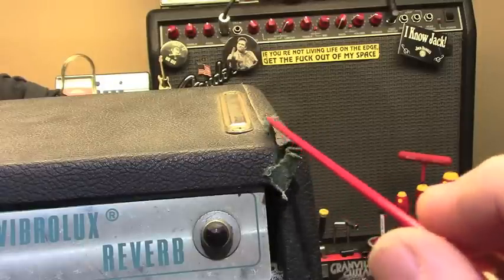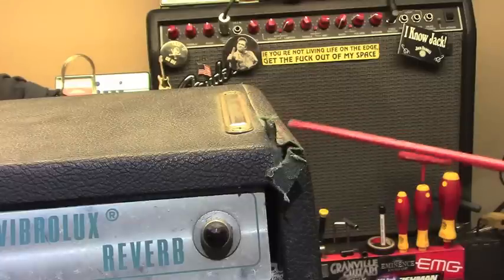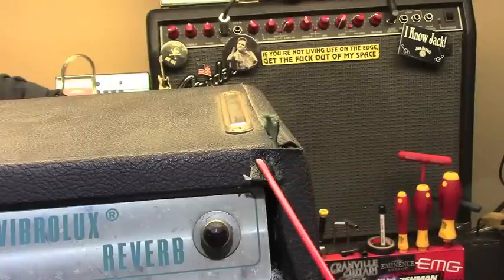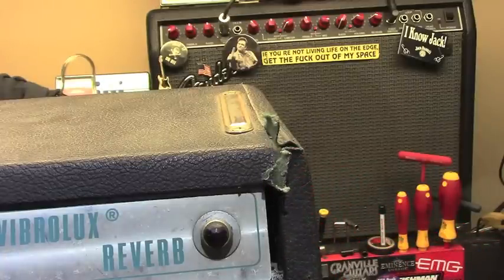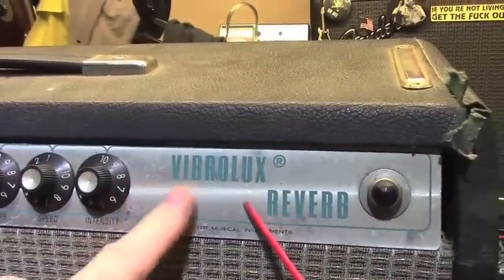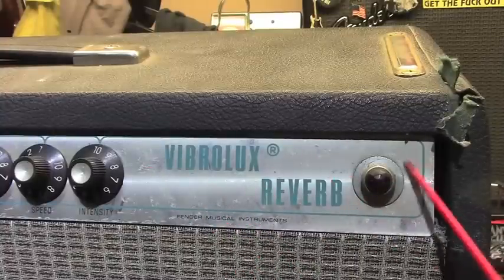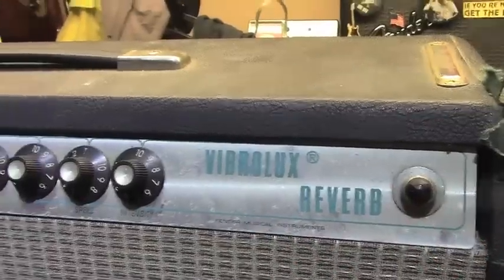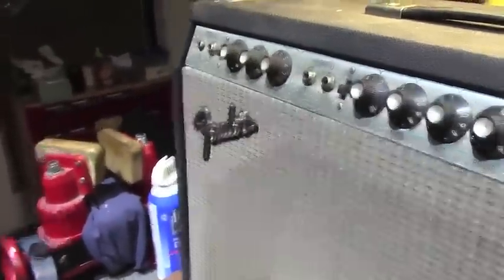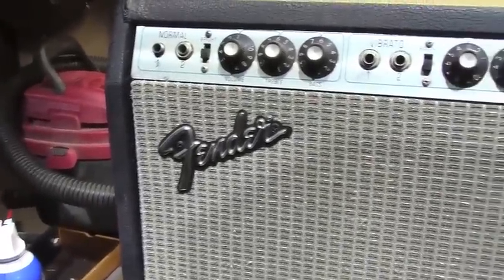There's more than enough of the original Tolex here that can be tucked back under carefully, and it should look pretty close to original when I'm done with it — if I'm careful. The front panel isn't too bad; it's mostly just got patina and schmutz on it, which should clean up pretty well. Original grill cloth, original logo badges in place without the line underneath, as you would expect for 1975.